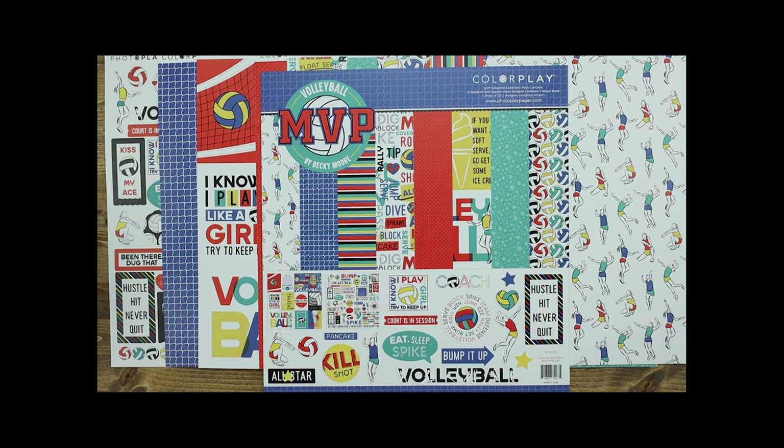Welcome to PhotoPlay Paper. I'm Amy Sonneman and today I get to share with you the MVP Volleyball Collection designed by Becky Moore. This collection has four stunning papers with bright bold colors perfect for your volleyball player. Let's take a look at each of the pieces in this collection.